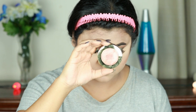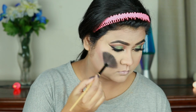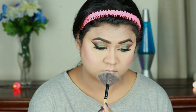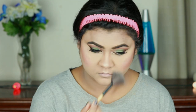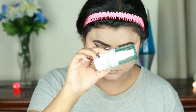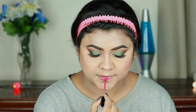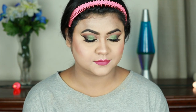For my blush I'm using this Milani Baked Blush in Luminoso and applying it on my cheeks for a nice flush of color. I'm highlighting the high points of my face with the same Wet N Wild highlighter using a fan brush — cheekbones, chin, cupid's bow, down the bridge of my nose, and the sides of my forehead. I'm setting my entire face with this Wet N Wild Makeup Setting Spray, the cucumber one. For my lips I'm using this Wet N Wild Cat's Root liquid lipstick in Berry Recognized — a stunning berry pink color that's perfect for this eye look.